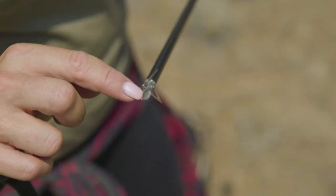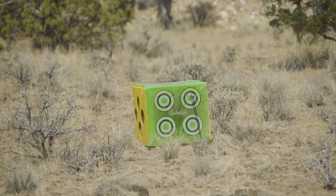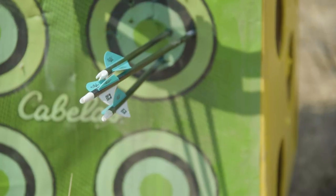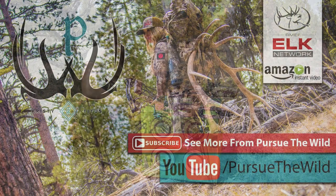What that means for me and you is that whether you have one blade, two blades, or three blades, your broadhead will always deliver field point accuracy. If you're looking for the most aerodynamic and devastating broadhead on the market, look no further than the Ramcat Diamondback.